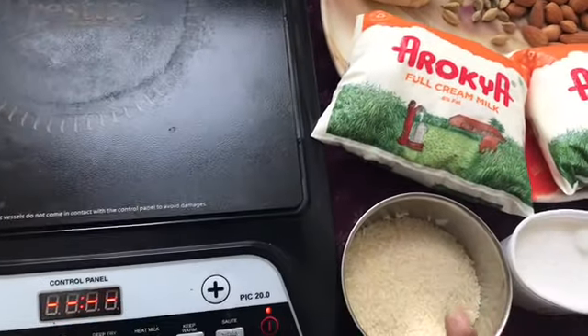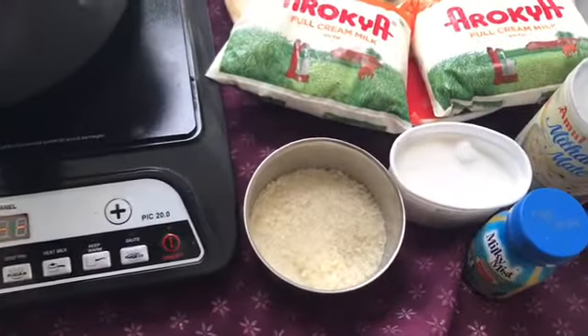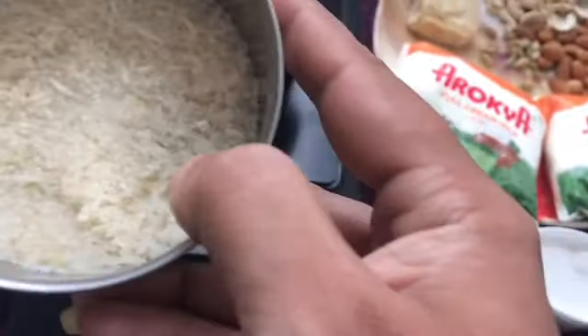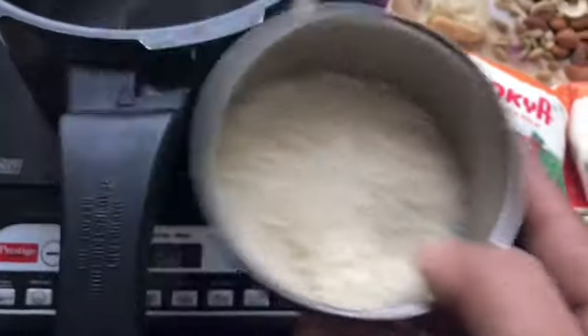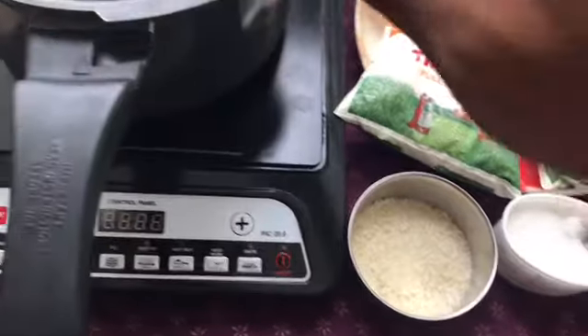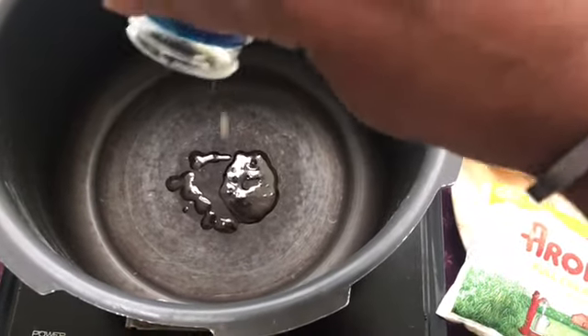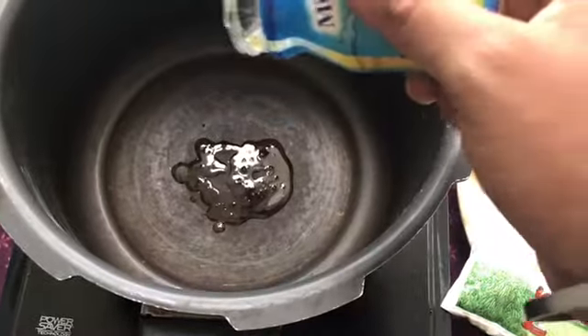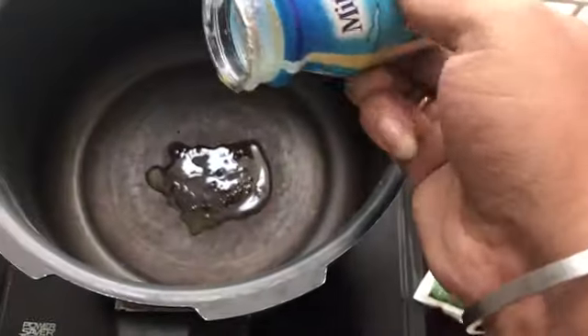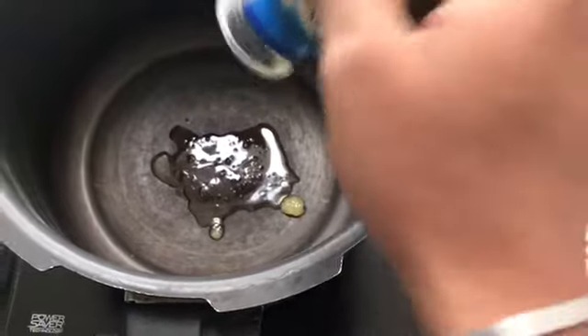Let me show you how to make the rice. I have already washed the rice. You need ghee — I'm not a big fan of ghee, but while making this you need ghee. The aroma of ghee is something different; it cannot be matched with oil, of course.